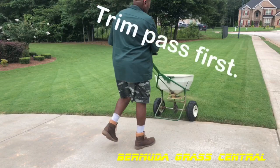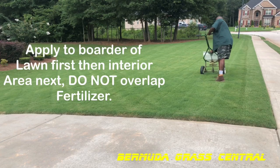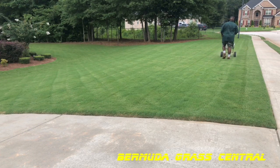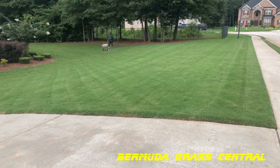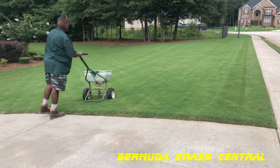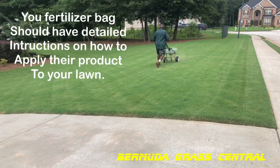The first thing we need to do is go ahead and do a trim pass. I'm not on the edge because I don't have the edge guard, but I'm throwing fertilizer to the edge of my lawn as I walk. This is a more professional spreader, so I'm getting an 8-foot swath as I push it. With 50 feet of width, I only go back and forth three times and that covers the yard the way I want to.